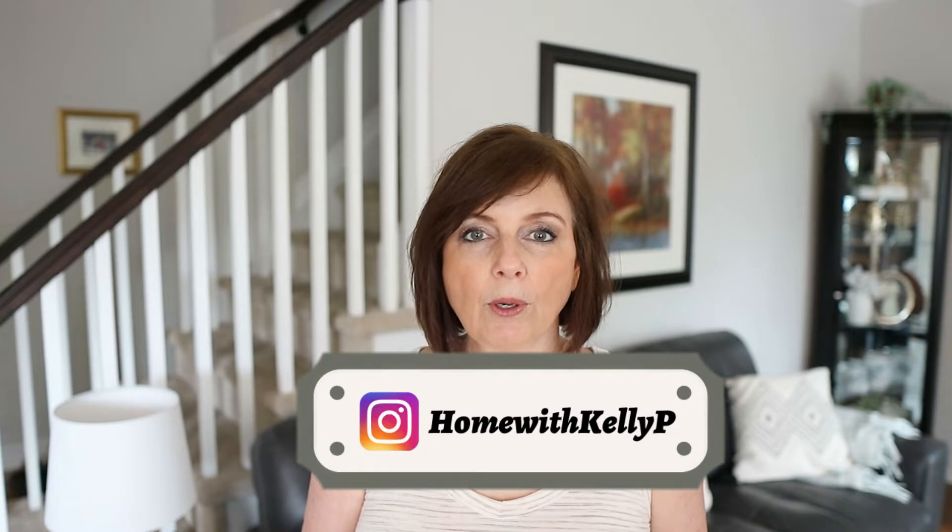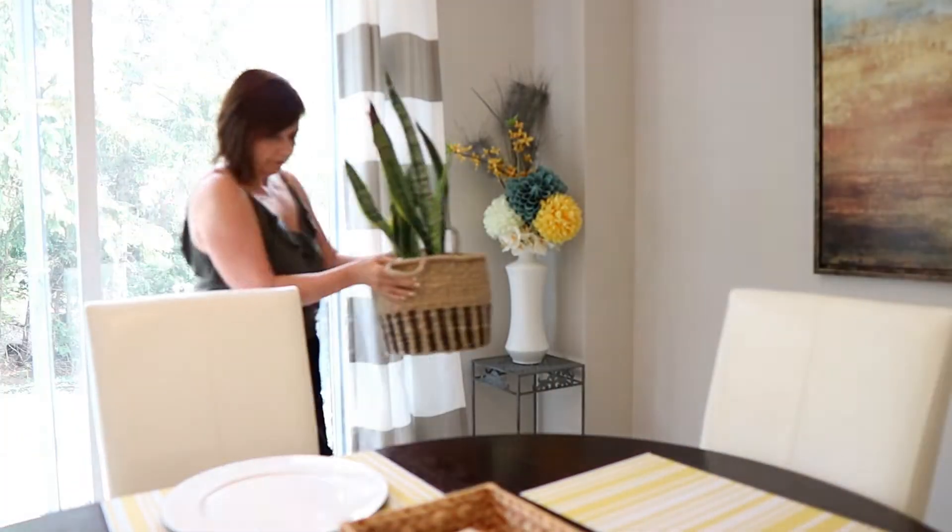Hello and welcome to my channel, or if you're new here, welcome! My name is Kelly. In today's video I am going to be working in my kitchen, taking down my summer decor and getting it prepped for fall. I'm not doing fall decor just yet — it's still so hot and humid here and I'm just not ready for the pumpkins yet. So without further ado, let's get into today's video.